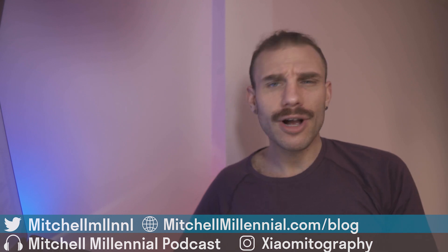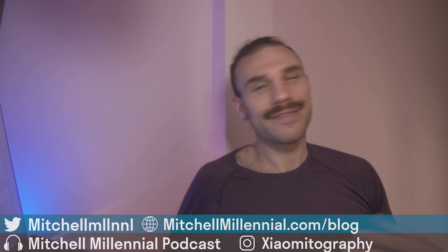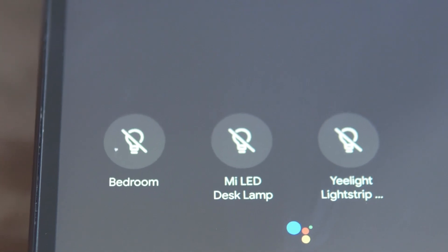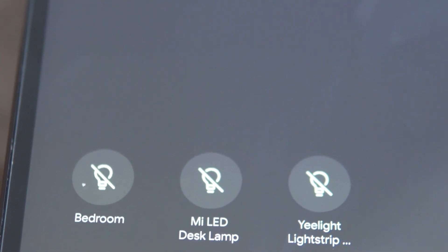You can also choose to have photos displayed, though that's not something I really want to do. I just want fast access to all of the things I need quick access to.